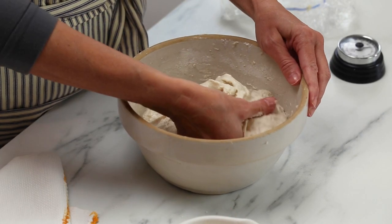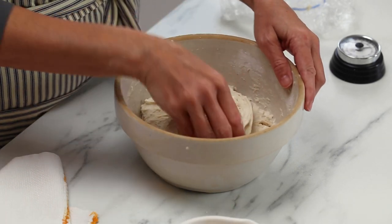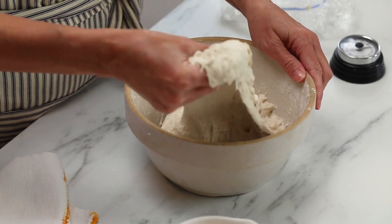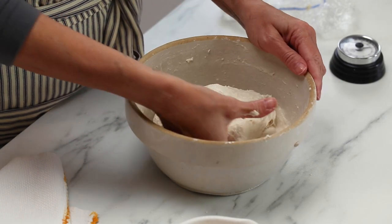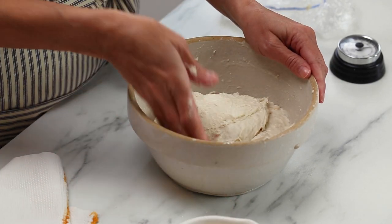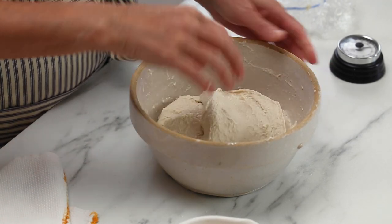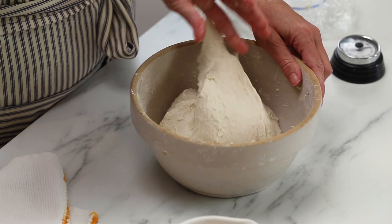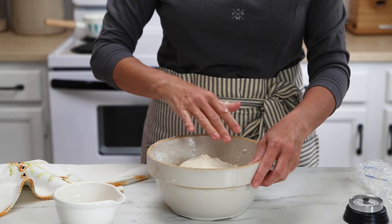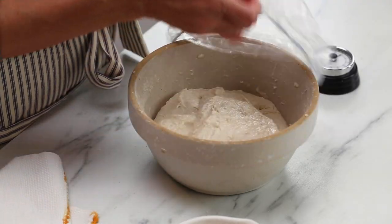For this first set, use some water to wet your hand because the dough is going to be very sticky. Just pick it up on one side, stretch it up and over itself, and continue to do that until the bowl has come full circle. The dough is going to be very sticky at first and you'll see over the next couple of sets how the texture changes. Cover the bowl and let it sit for 30 minutes.